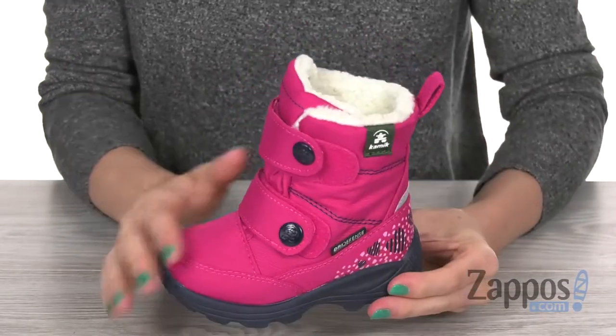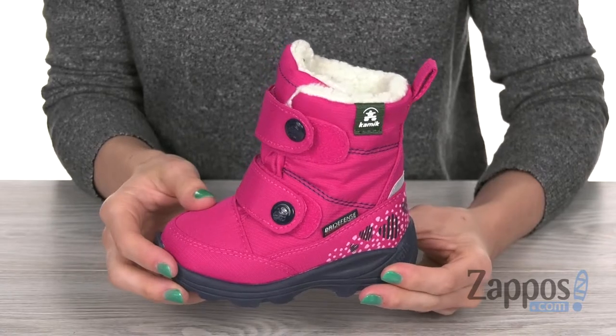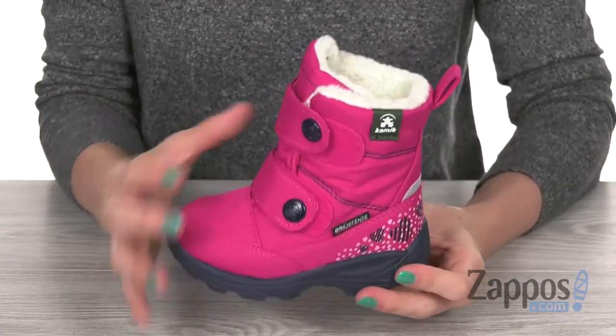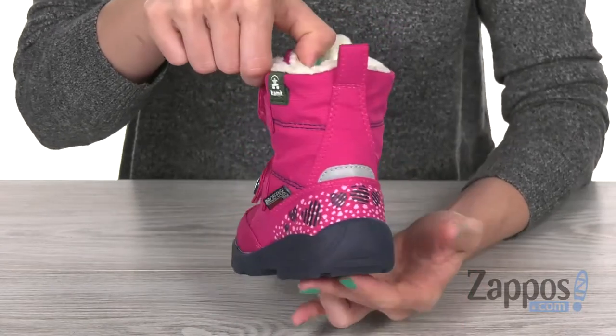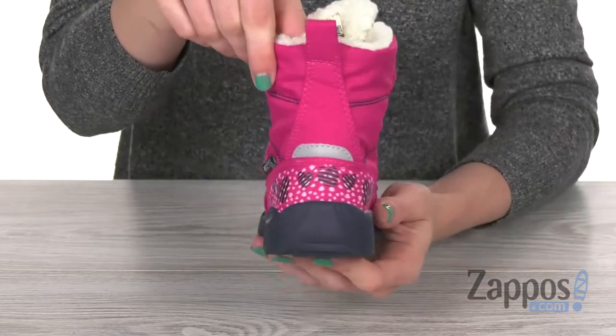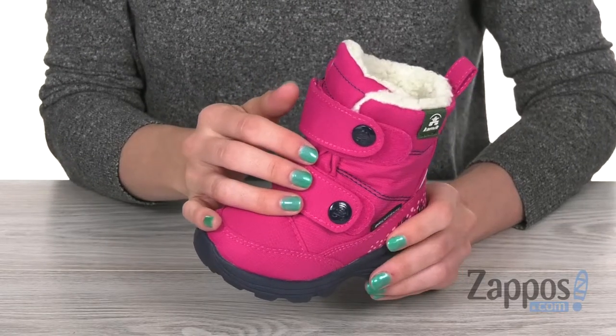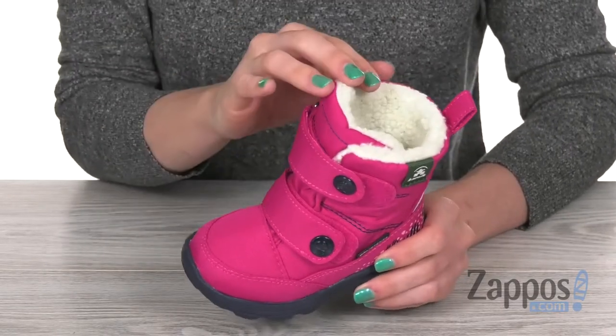This fashionable winter boot is made with a durable nylon upper that is also going to keep those feet nice and warm. You got a beautiful pop of color here as well as a fun print in the back with those hearts. There are dual hook and loop straps over the top, and it's going to be easy to slide your feet in with that wide opening underneath.